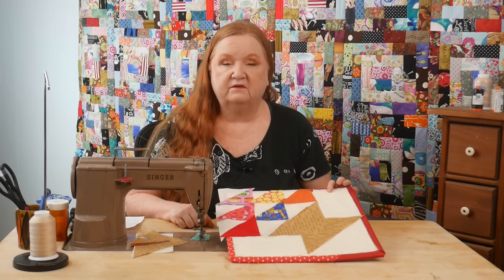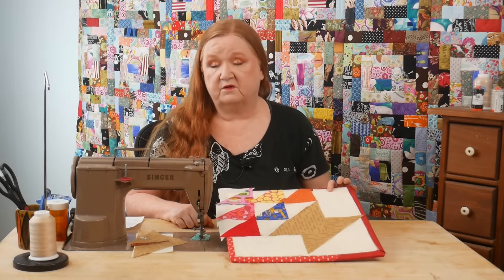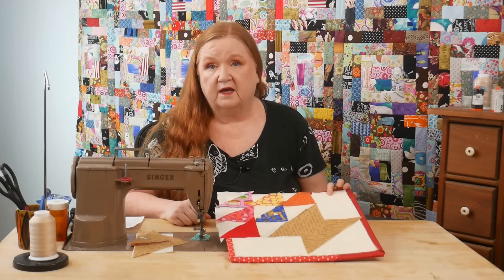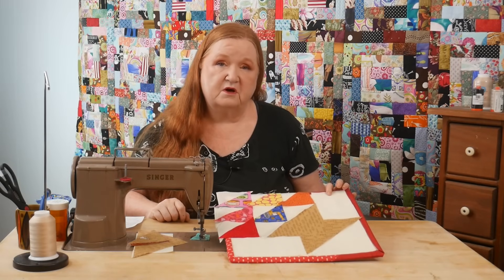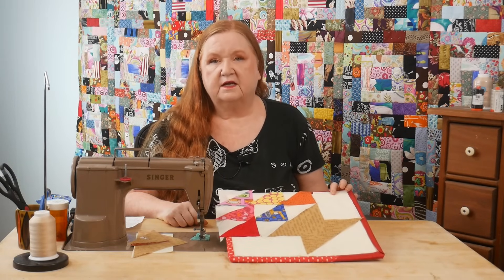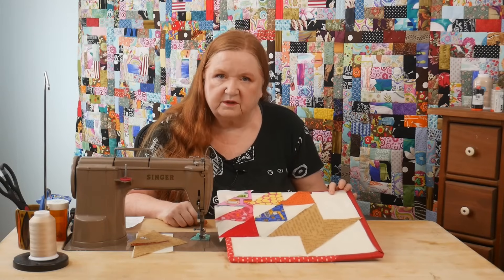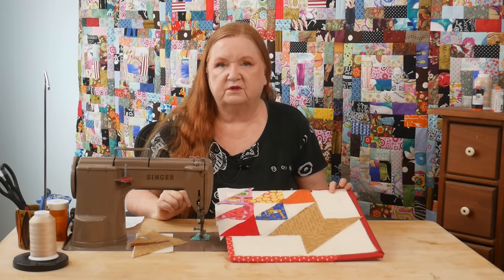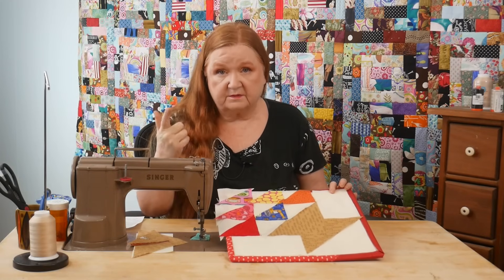I looked through I don't know how many videos trying to find her first name - I have no idea what it is. If some of you have gone and checked her out and know what her first name is, please put it in the show notes below. She's got a wonderful voice in quilting and it's something you should probably go check out. Her YouTube link is going to be in the show notes below.